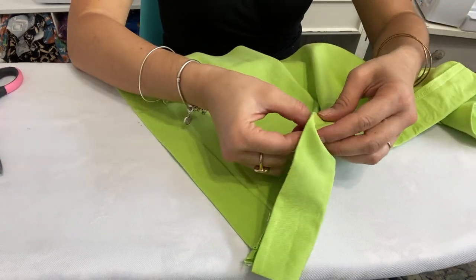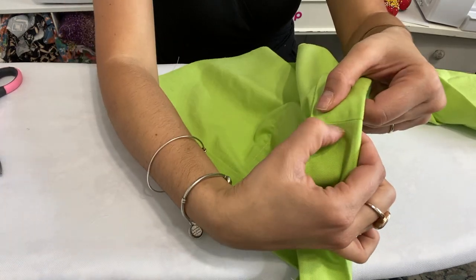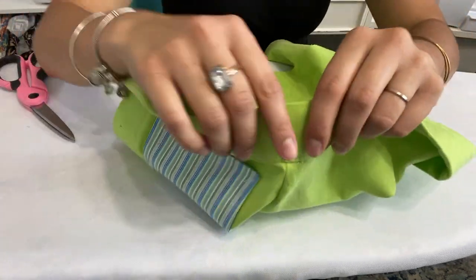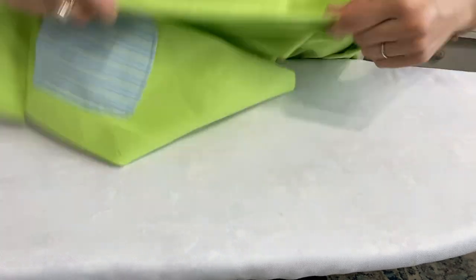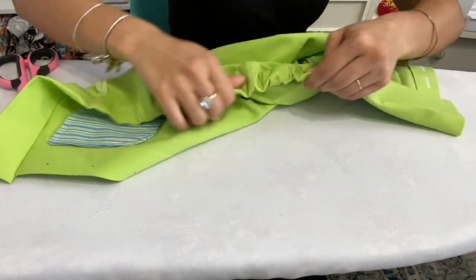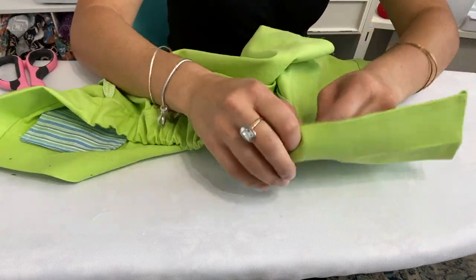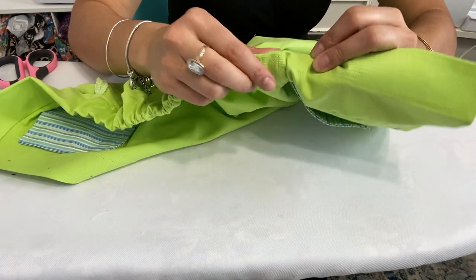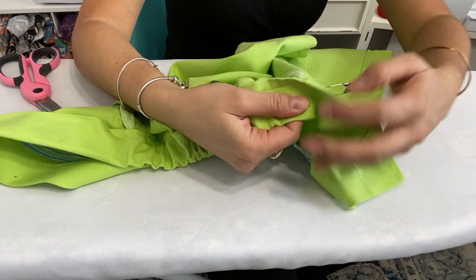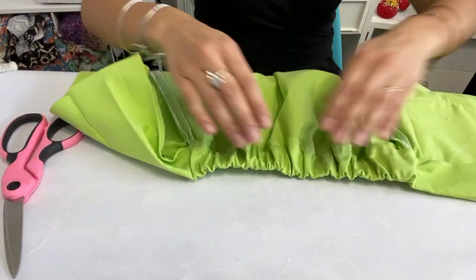Leave about a quarter inch of elastic at the edge, then sew right over the ditch seam to catch the elastic so it doesn't pull all the way through. Then pull the elastic all the way to the other side — as you pull it, the back starts to gather. Leave another quarter inch on the other side and sew over that ditch seam to attach the elastic there too, stitching back and forth to secure it.